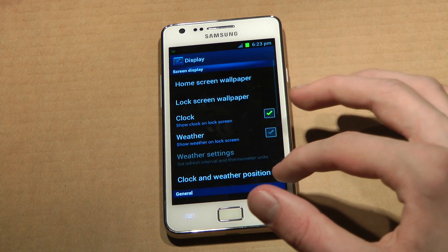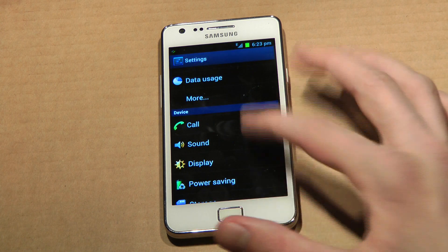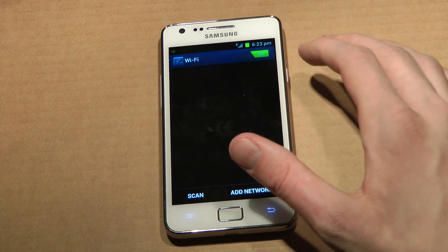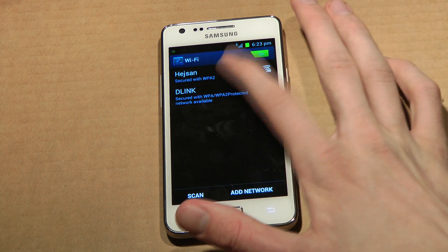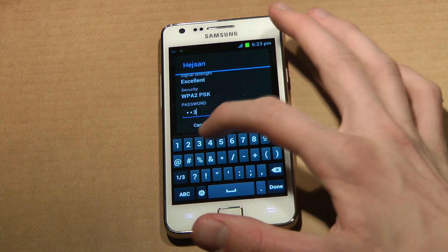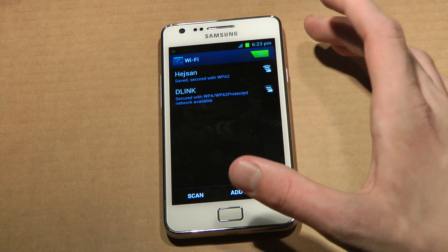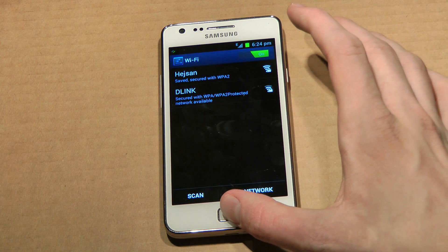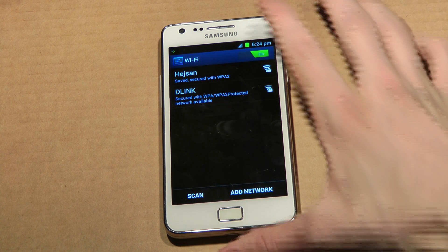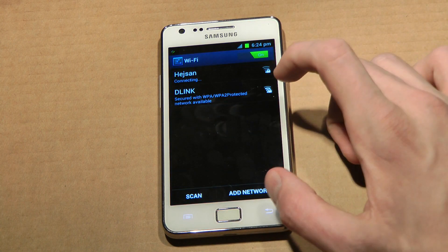I think I can show you guys a lot more things once I have internet up and running. But they've changed some things. Oh my god, the keyboard feels really good compared to previous versions — so much faster and everything. One of the cool things here is that you can swipe to remove stuff. That's pretty awesome.